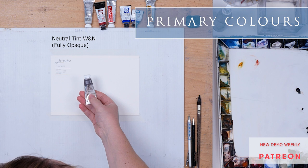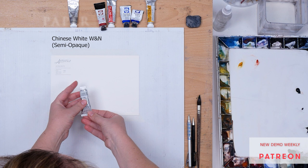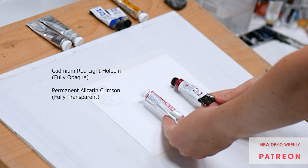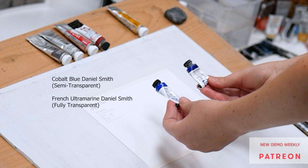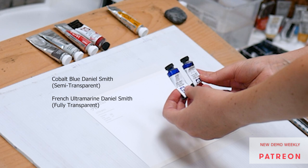First, let's go through my color choices. First is Neutral Tint by Winsor & Newton — it's fully opaque. Next is Chinese White by Winsor & Newton — it's a semi-opaque pigment, that's why I picked this particular tube. My two reds are Cadmium Red Light by Holbein and Permanent Alizarin Crimson. Cadmium Red Light is fully opaque and Alizarin Crimson is a fully transparent color. If you want to choose just one, I would probably suggest Alizarin Crimson. Next, my two blues: Cobalt Blue by Daniel Smith and French Ultramarine by Daniel Smith. Cobalt Blue is semi-transparent and French Ultramarine is fully transparent. If I were to choose one, I would probably go with French Ultramarine — we will discuss it later.